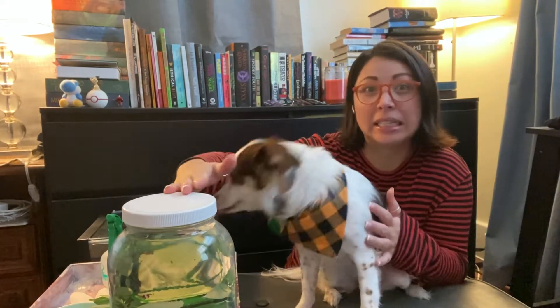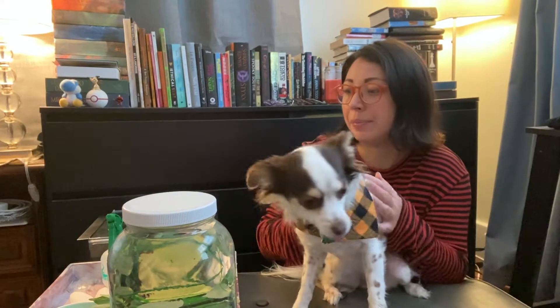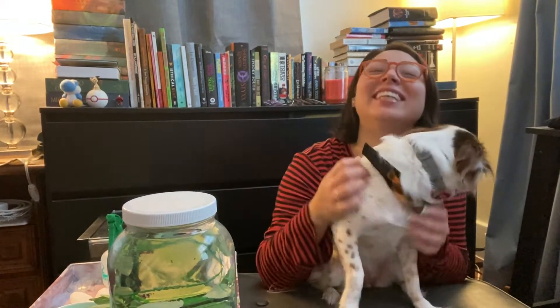Hello! Today I'm going to be putting together my snail enclosure. I've washed and cleaned everything, I've de-chlorinated all my water. I'm going to do a time lapse of the soil. This is Yumiko — she wants to be in the video today. So let's get started.